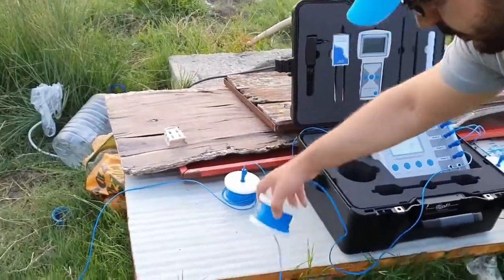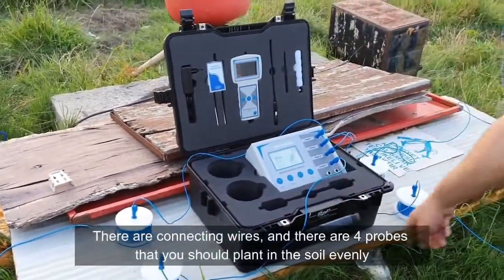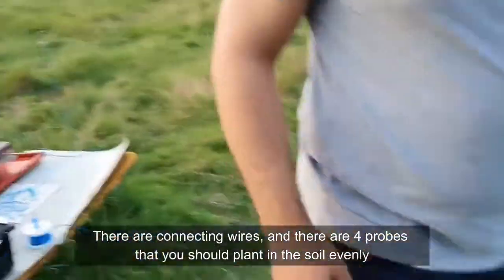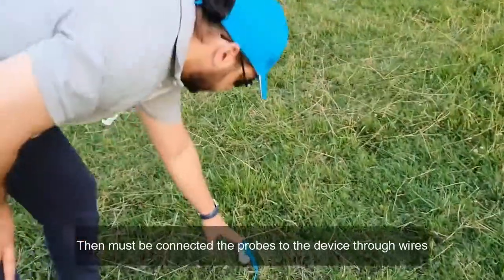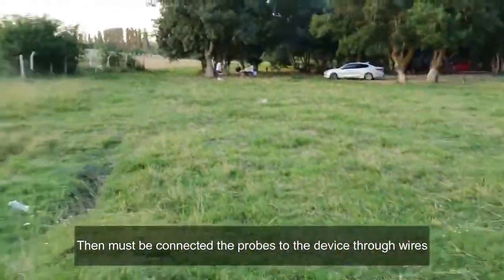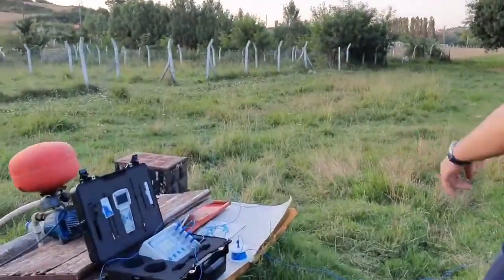There are four probes — one, two, three, four — you must plant them in the ground. We will show you how. The probes are now ready: one here, one there, one here, and one there.